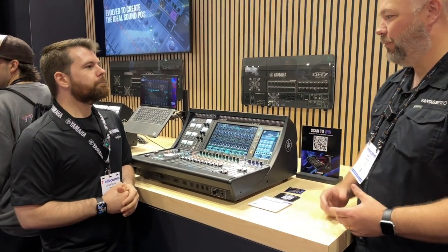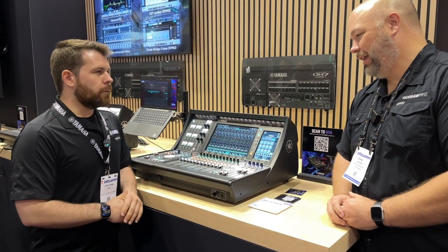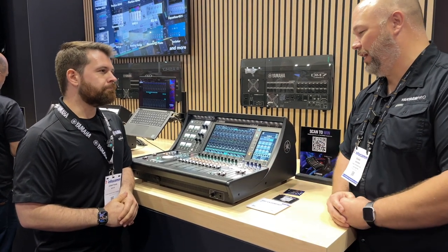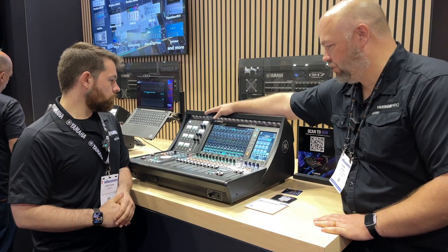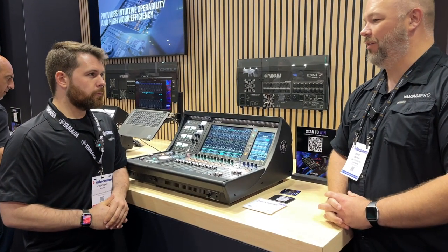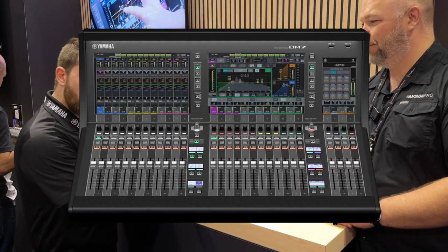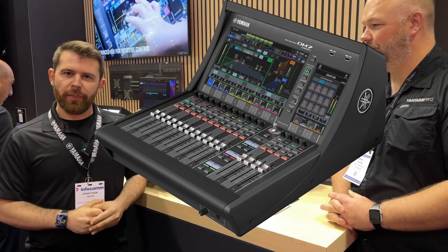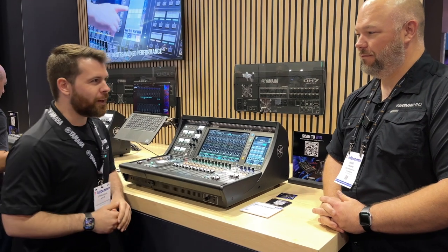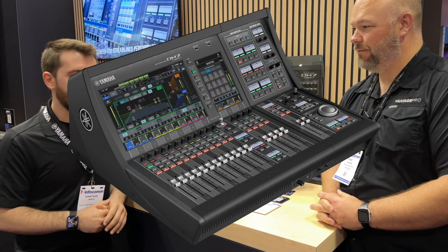The fact that it's all super modular makes it really powerful for a lot of different applications — certainly front of house in any performance venue or church. The fact that you can drop this control module separately anywhere gets a bit out of the box. We offer four SKUs: the DM7, the DM7 Compact, the DM7 EX — which includes the control module and two pieces of cool software — and the DM7 CEX, which is the same version but Compact.